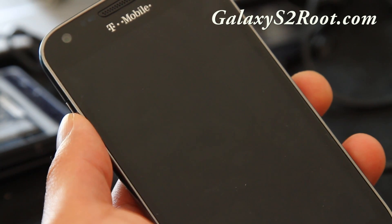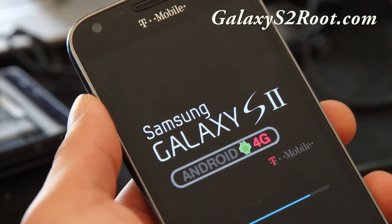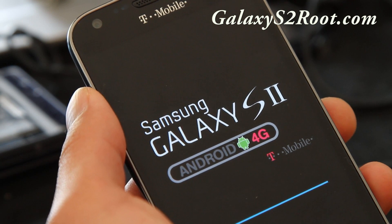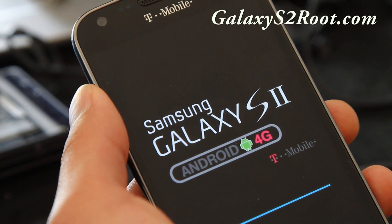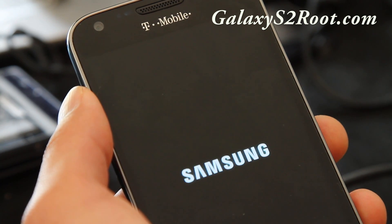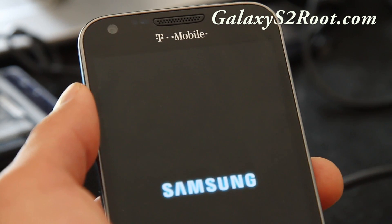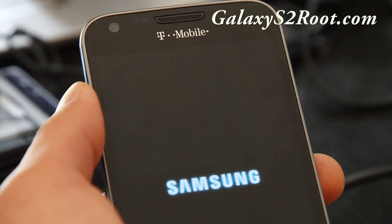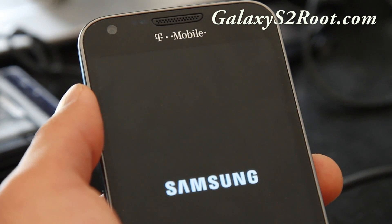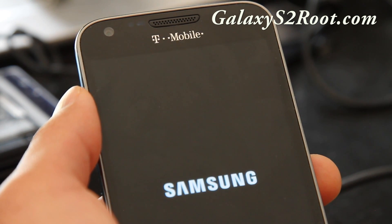By the way, don't install ROMs made for the original international Galaxy S2 — that version is different from T-Mobile. The T-Mobile version uses a different processor: the Qualcomm S3 1.5 GHz dual core, which makes the file system slightly different from other Galaxy S2 variants that use the Samsung Exynos 1.2 GHz. They are pretty much different processors and the file system is different, so don't risk breaking your phone.